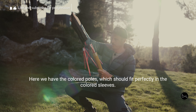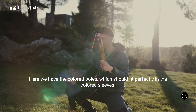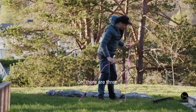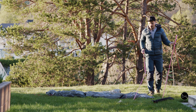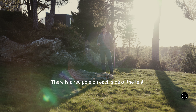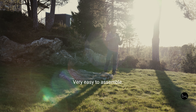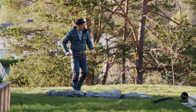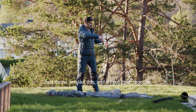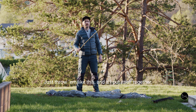Here we have the colored poles, which should fit perfectly inside the colored sleeves. Oh, there are three. There is a red pole on each side of the tent — not very easy to assemble there. Just throw them like this and it puts itself together.